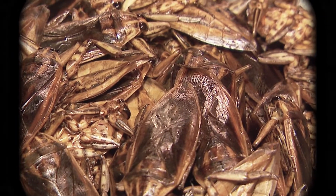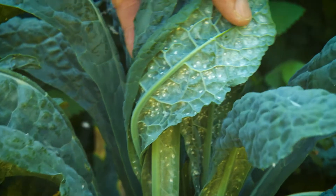That's nasty! Back in the garden, some insects are proven plant pests, sucking sap and chewing leaves and causing serious damage.